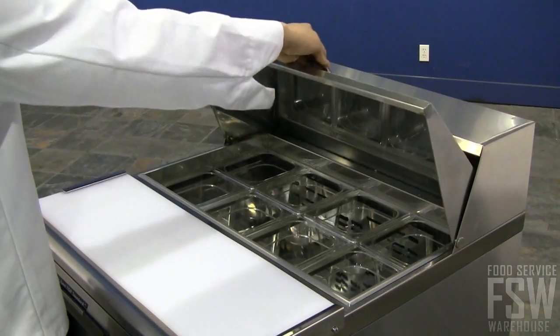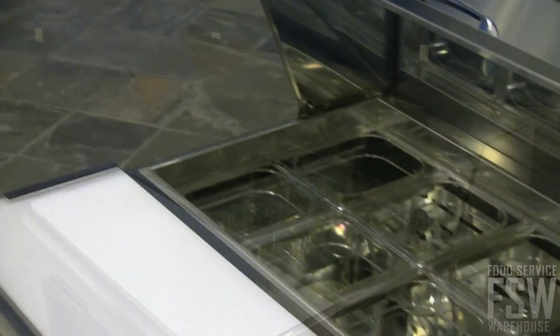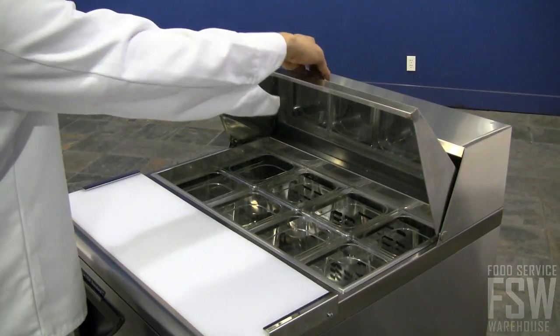The Turbo Air TST28SD offers a great way to organize and prepare ingredients in the restaurant kitchen. Call us at foodservicewarehouse.com to learn more.